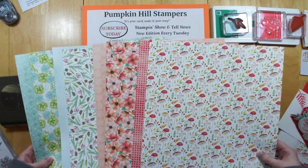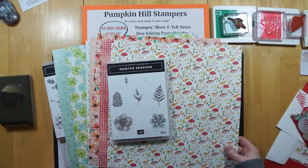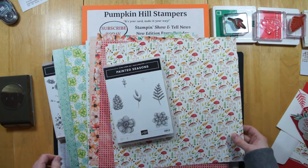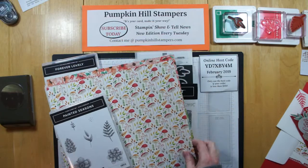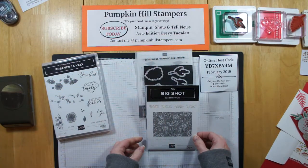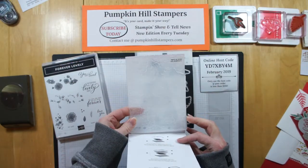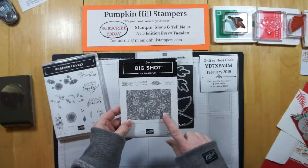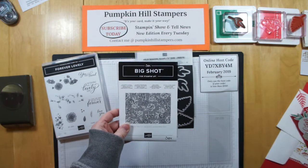This is the Painted Seasons Designer Series Paper, and you get that with the Painted Seasons Stamp Set with a $100 order until the end of Celebration. For our card today, we're also going to be using the new Country Floral Textured Impression Folder. This is with a $50 purchase during Celebration — it's really lovely, and we're going to use that on our card.